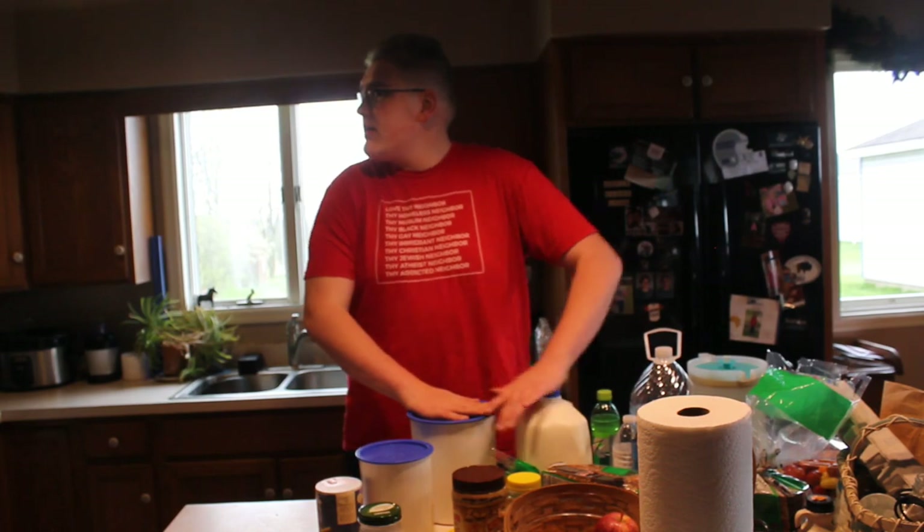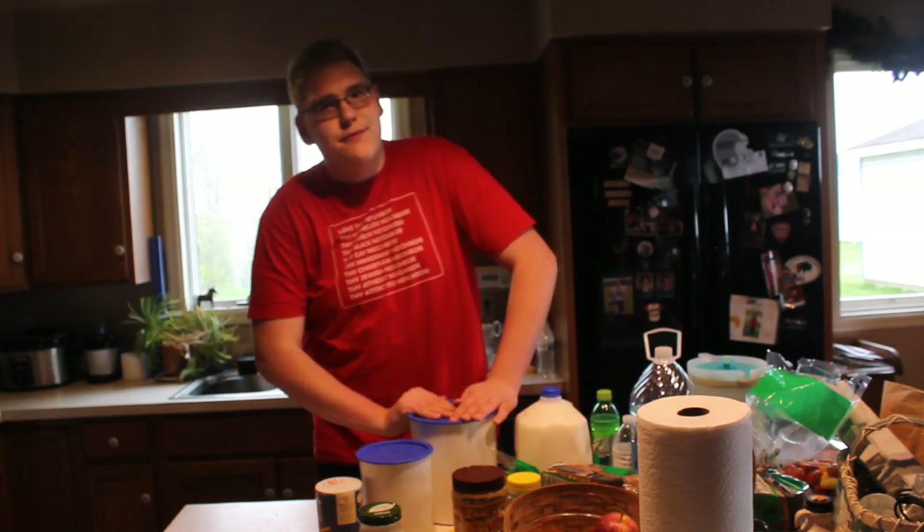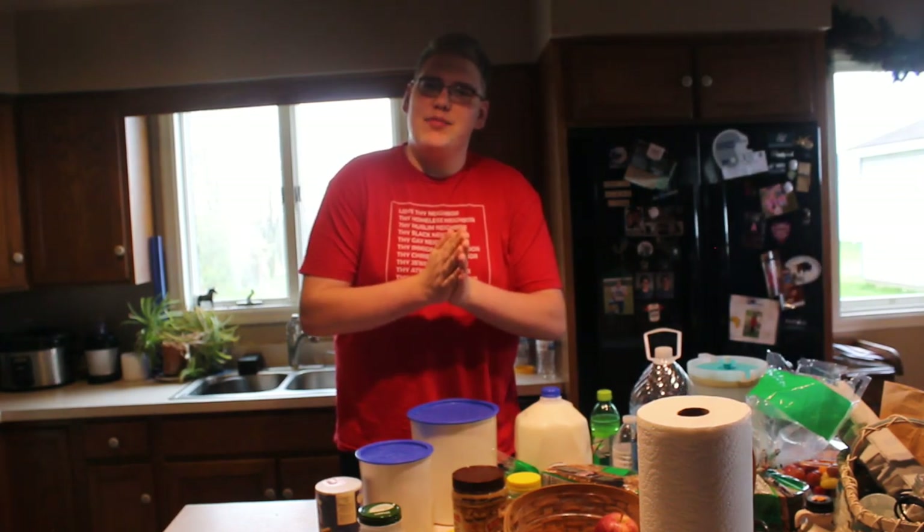Hello, everybody. Welcome to a new video. I'm here and I'm going to be baking. So I'm going to call this Caleb's Baking Company.